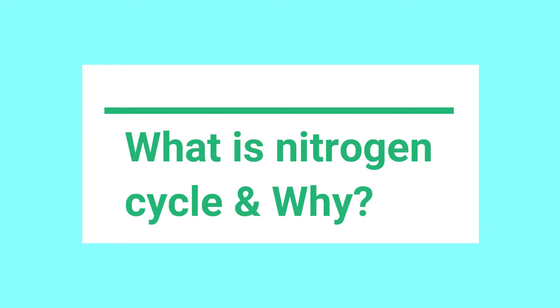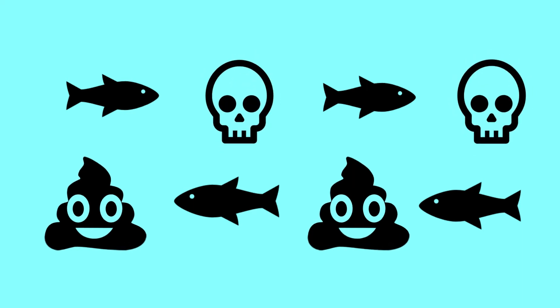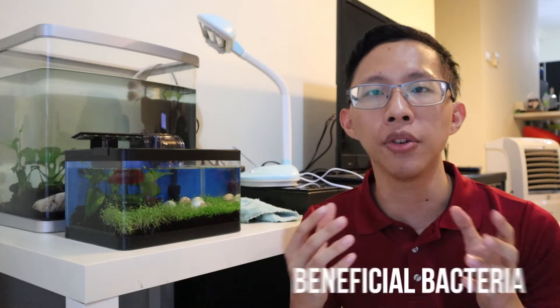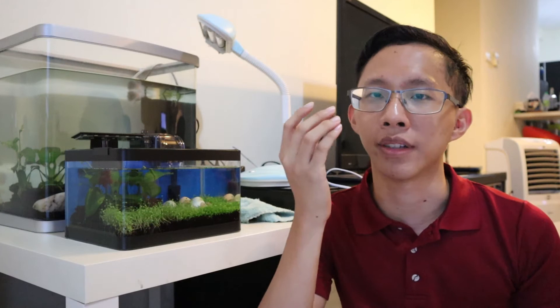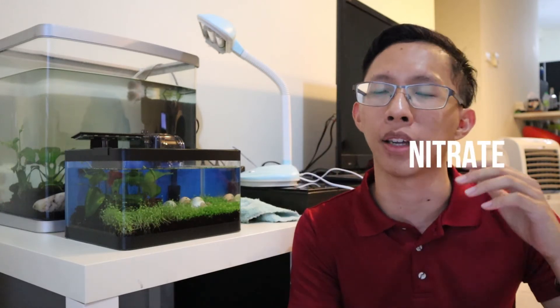What is the nitrogen cycle? Think of it this way: fish eat and then they poop. When you're swimming in your own poop, that is very toxic and unhealthy. The solution is that there is beneficial bacteria that will break the poop down into ammonia, then break it down into nitrite, and then break the nitrite into nitrate — something that is no longer toxic. The bacteria helps break down all of this waste and nitrogen compounds, keeping your tank non-toxic and healthy.